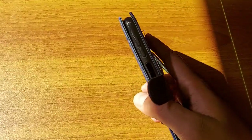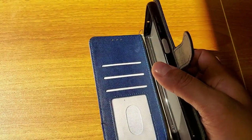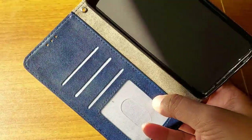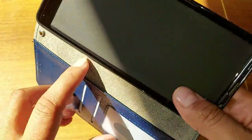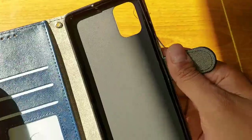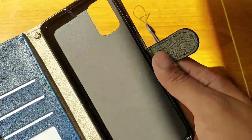The volume and power keys also have cuttings. The main specialty of this flip cover is that there are four pockets inside — three card holders and one big pocket — so you can keep your cash there. The quality of this flip cover is very superior and one can feel the quality.